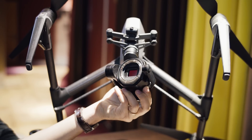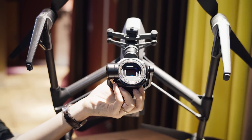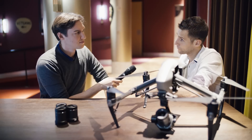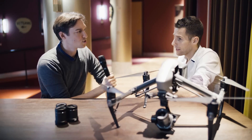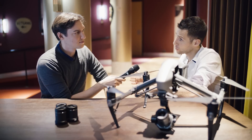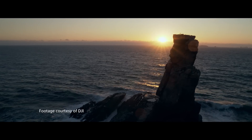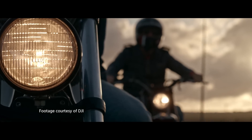Can you give us a rundown of the recording possibilities of the sensor? Depending on the resolution — starting at 4K, you can record Apple ProRes 4444XQ, just like on the X5S. Then 5.2K with Apple ProRes 422HQ. And for the highest possible quality, you can record 6K RAW with CinemaDNG 12-bit.